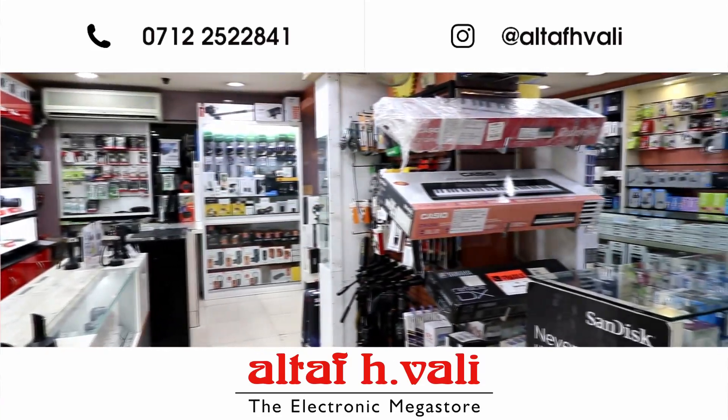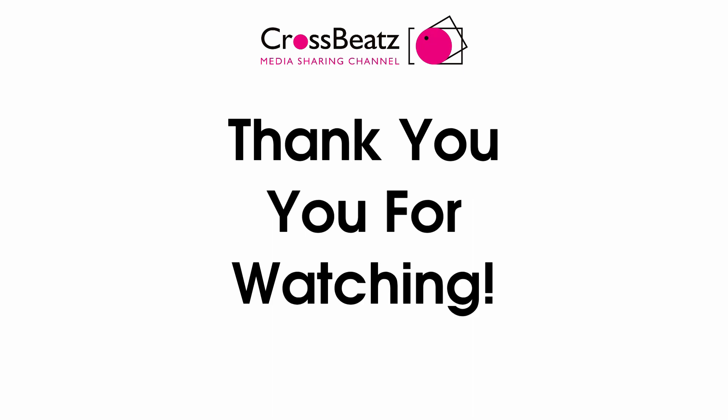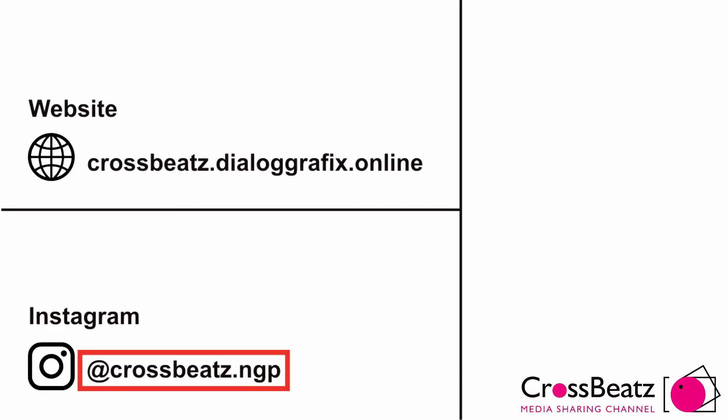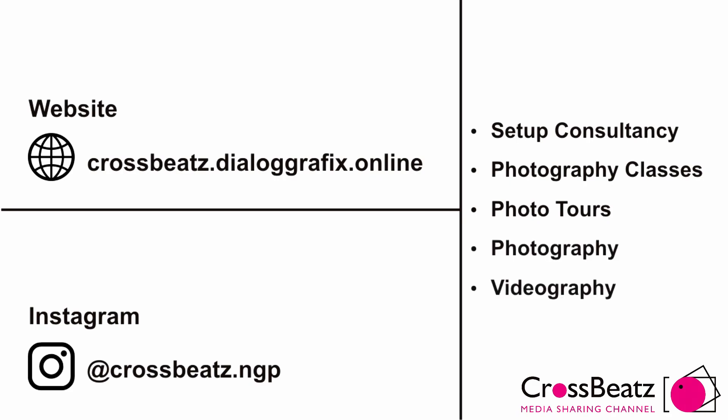These products are also available on EasyAMI. Thank you for watching this video by Crossbeats. Don't forget to subscribe and like. This is our Instagram and our website. Reach us through either of those for detailed setup consultancy or for our other services, which are photography classes, photo tours, photography and videography.